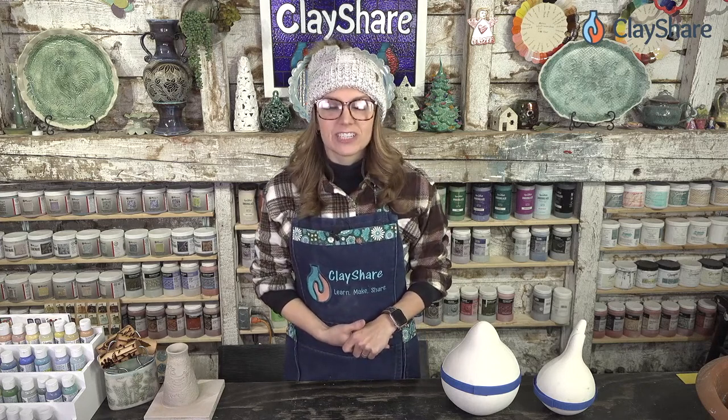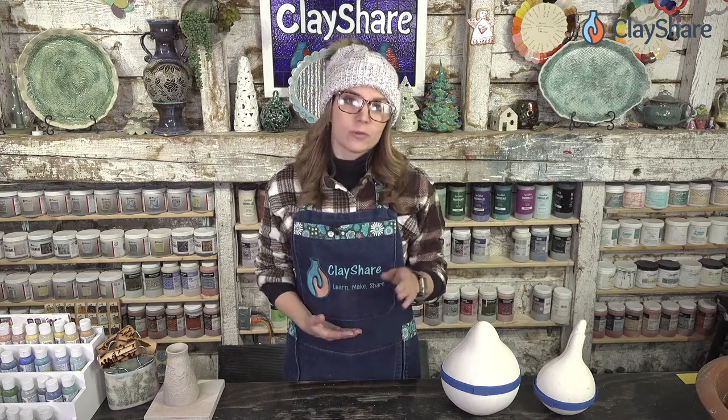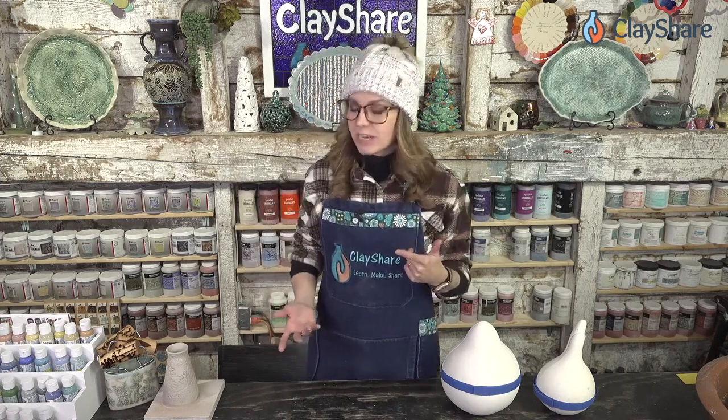We also have our annual membership sale — 25% off your first three months of premium membership with Clay Share. Just go to clayshare.com or download the Clay Share app and use the code SAVE25 to save 25% off your first three months. That's for new members only.